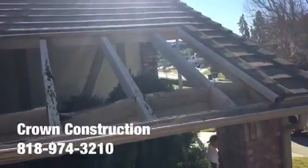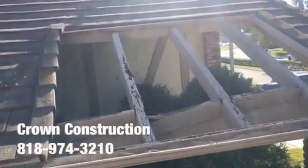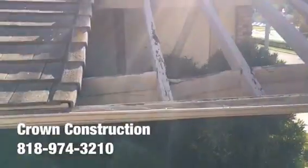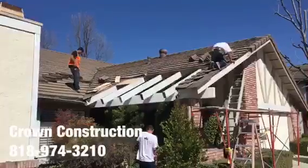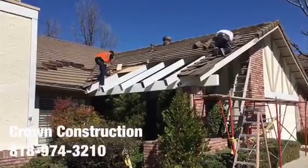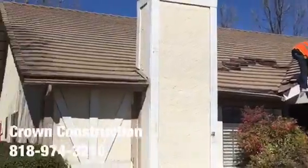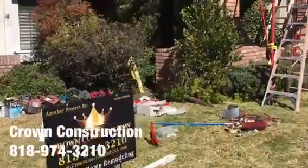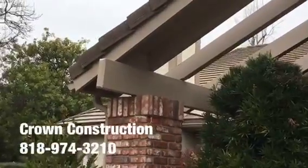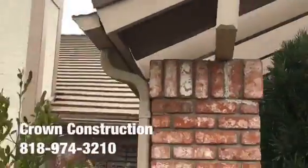Here we go replacing all the dry rotted wood sections. This is what it looks like. Just continuing the work here — we're closing up the roof. The main header has been replaced completely.